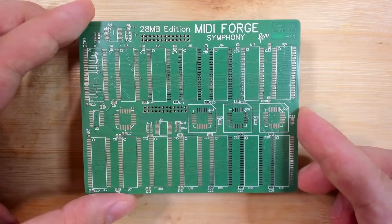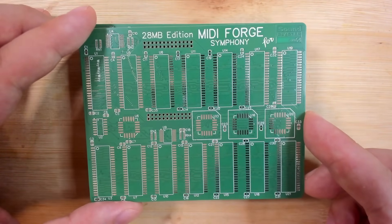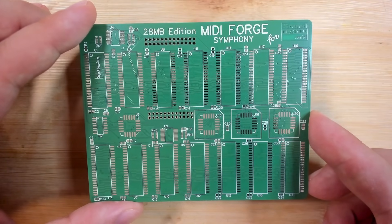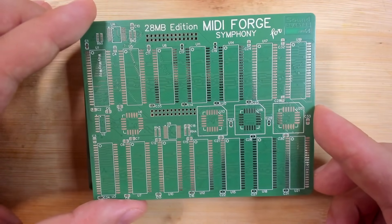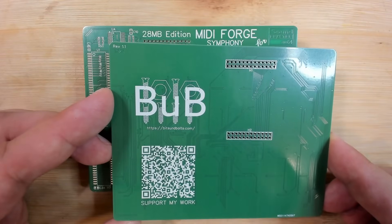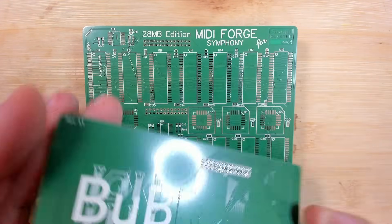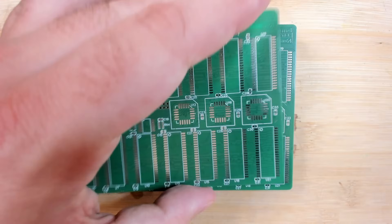However, if you can't build it yourself, you will be able to purchase these fully assembled — 28MB of goodness for the R64. More details will come in the very near future. And as you can see, this is already revision 1.1, so I have been working on this for quite a while now.